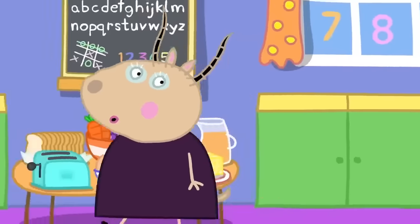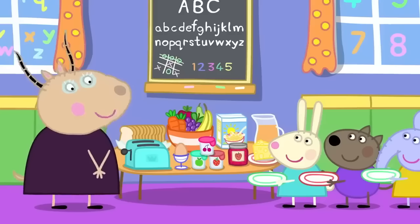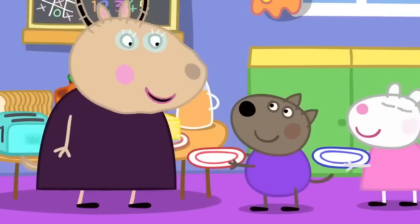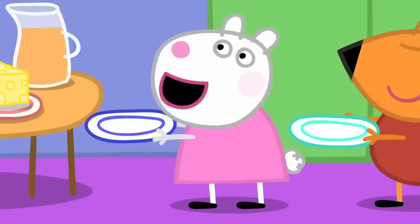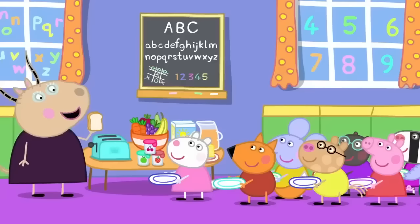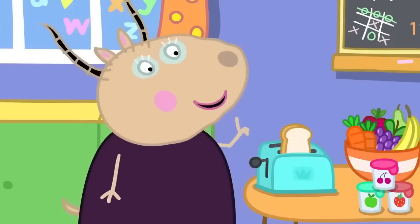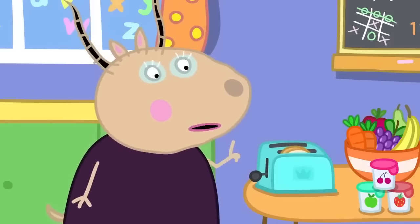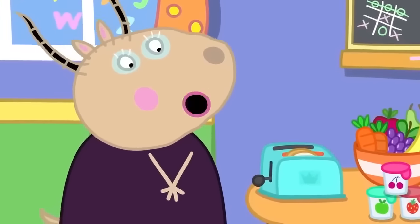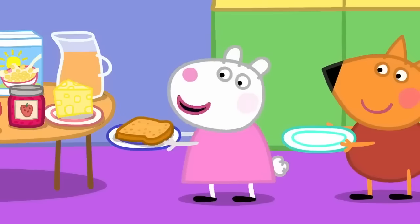And now we will all choose what to have for breakfast. We have bread, cheese, jam, porridge, yogurt. May I have carrots for my breakfast, please? Yes, you may. Can I have cereal, please? Of course you can. Madam Gazelle, can I have toast, please? Yes, Susie. I shall make you some toast. The bread goes in here and we push this lever down. The toaster gets very hot, so please do not touch it. And wait for it — it's coming any minute. Caught it!